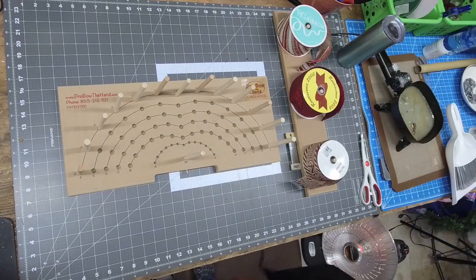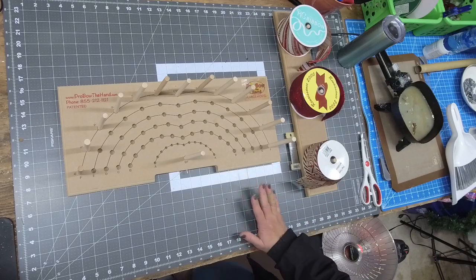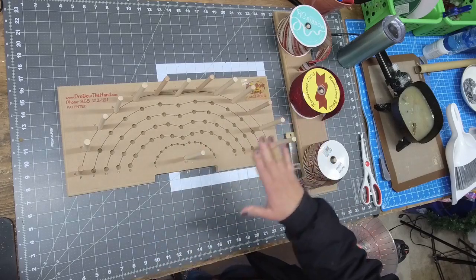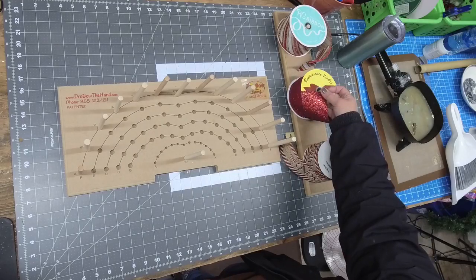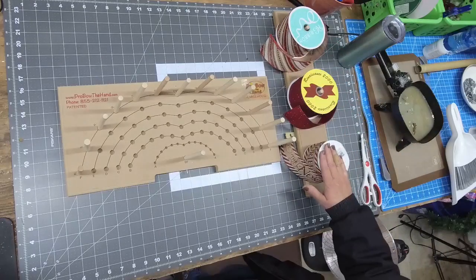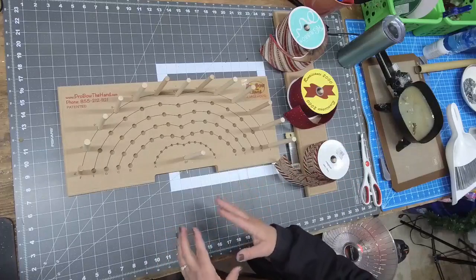Hello and welcome to Cat's Creations, where tonight I'm going to be teaching you how to make a tree topper bow. We're going to be using the Pro Bow the Hand — the large model — and making a really pretty North Pole kind of look with a candy cane print, a solid red glitter, and a red-white-tan with a touch of pink. I prefer to use all 2.5-inch ribbon because the larger the width, the more full your bow will be.